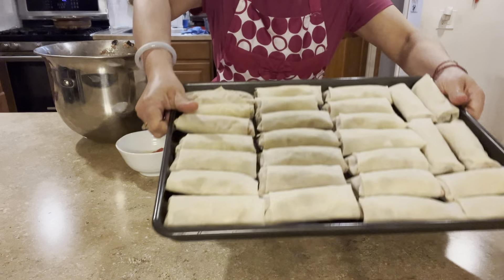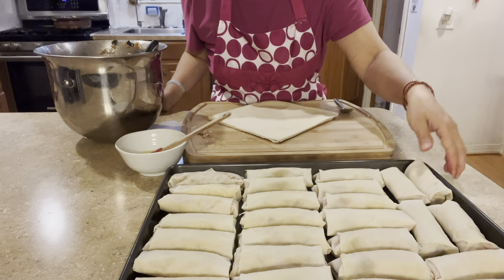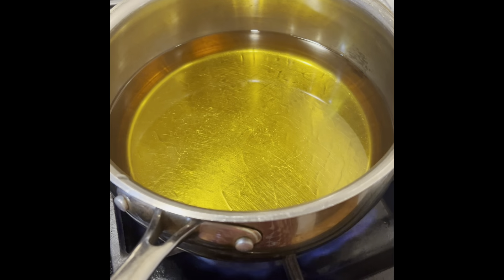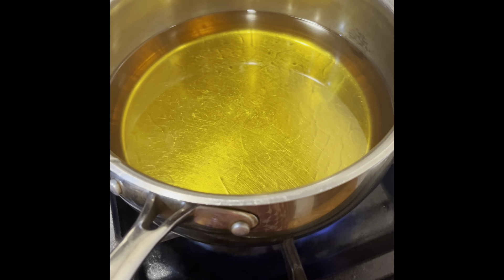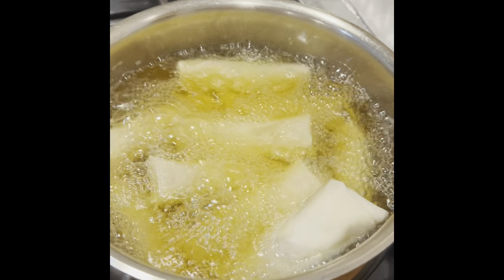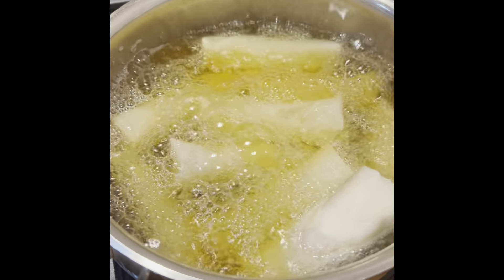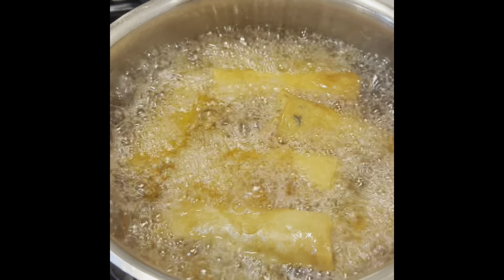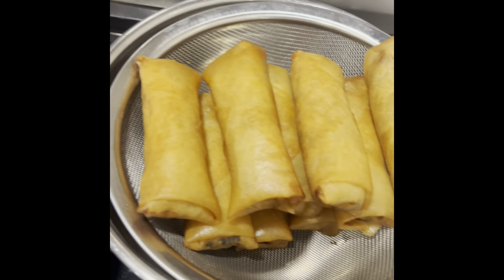Once you have a tray done, put it in the freezer. After it's hardened, transfer them into a Ziploc bag. When you're ready to eat, wait until the oil comes up to around 325°F, then fry them until all sides are a golden color. Look at this beautiful, perfect golden color — so crispy!